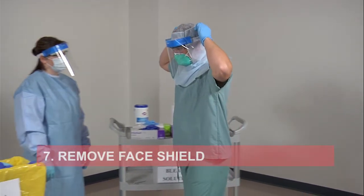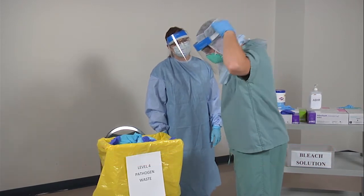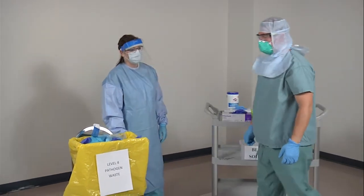Remove your face shield by grasping the elastic at the back of your head or near your ears. Lean forward. Carefully pull up and away from your face and place the face shield in the waste bin.